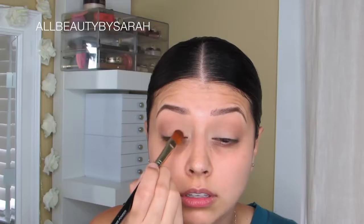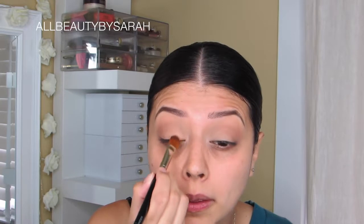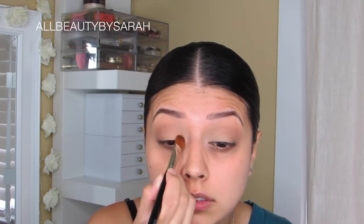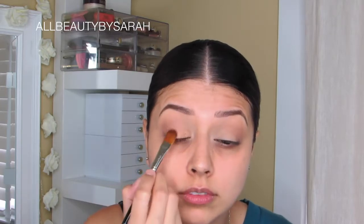Using the shade Amber Lights from MAC, I'm going to be applying it with a synthetic brush onto the entire mobile lid area excluding the outer V. I am going to be doing this with a dry brush and applying the shadow dry, which I know isn't typically like me.